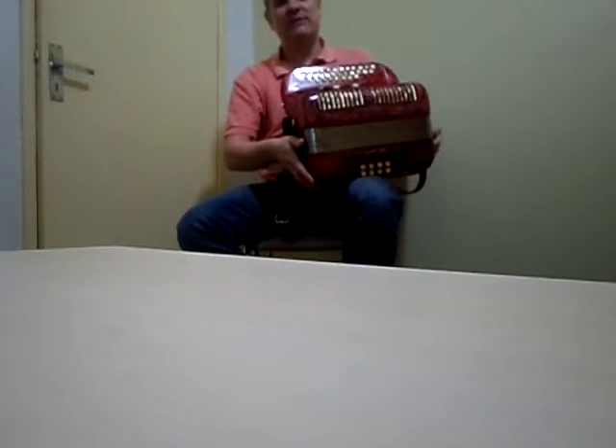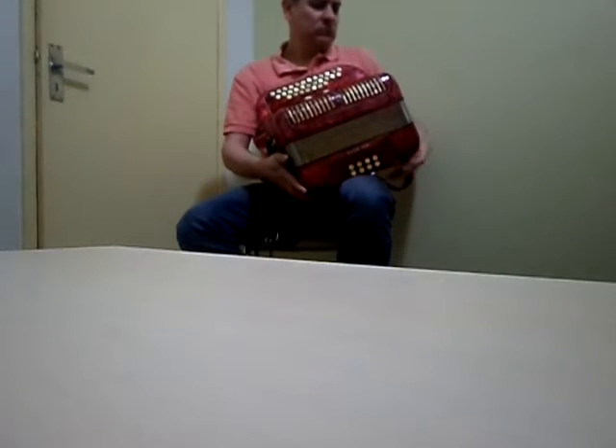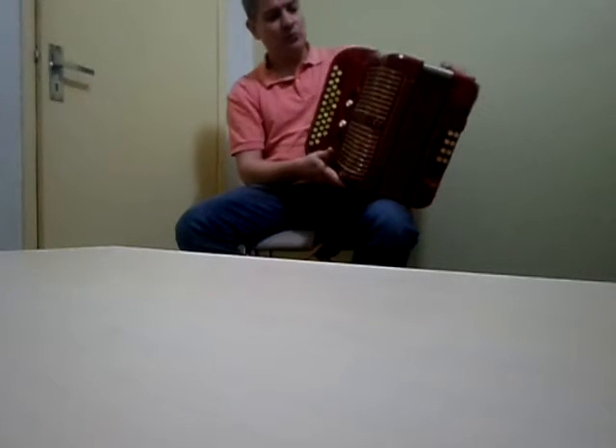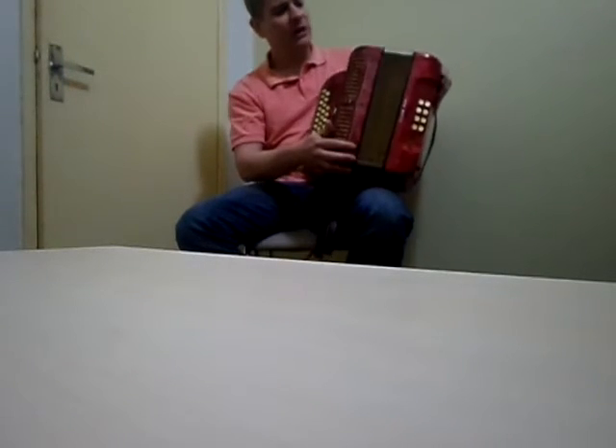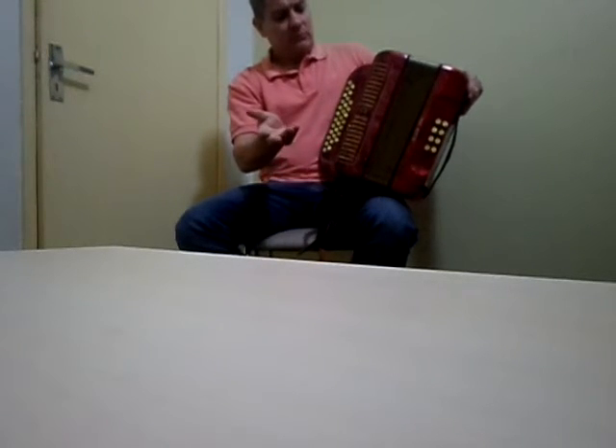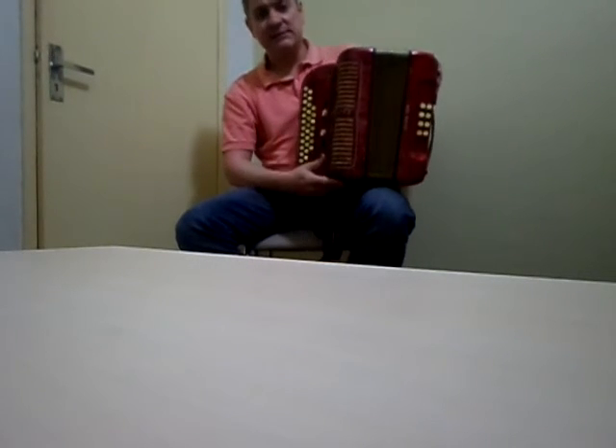É uma gaita em muito bom estado de conservação. Uma bela oportunidade de adquirir um acordeon. Raro de se encontrar, pelo menos neste estado.